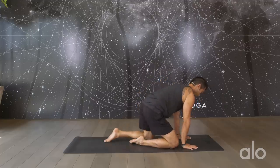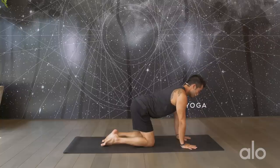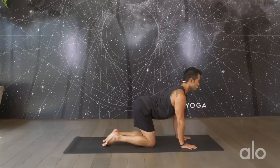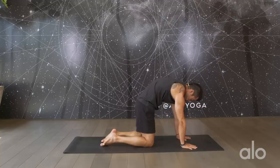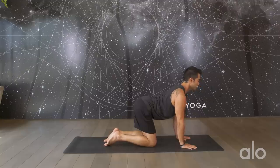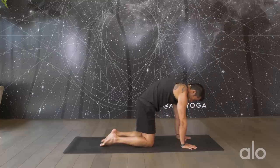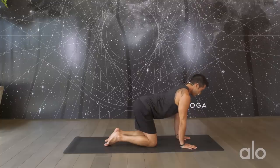Let's get started. Blink your eyes open. Let's come into a tabletop position, hands underneath the shoulders and knees underneath the hips. Let's do a few rounds of cat-cows. Take a big inhale and start to reach your heart forward, keeping the belly hugging in, rolling the shoulder blades down your back, and on your exhale puffing up the middle of the spine up towards the ceiling. Two more times. Inhale reaching the heart through, pulling the shoulder blades down your back, and on your exhale cat pose, really lifting up the spine in between the shoulder blades. Last one, inhale and exhale.